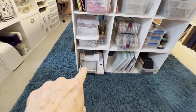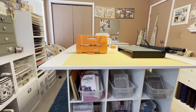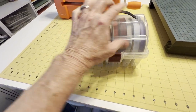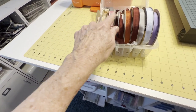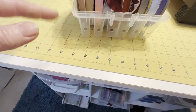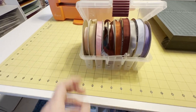My electric Big Shot is right there. I like it, but this orange hand-crank Tonic one actually cuts better, so I use it more than the electric one. Let me show you my container for seam binding ribbon spools — they're by Plano, made for fishing line. I can get ten rolls of seam binding ribbon in each one. They have holes for threading ribbon through, but I just take the whole spool out. I have three of these completely full of seam binding ribbon.